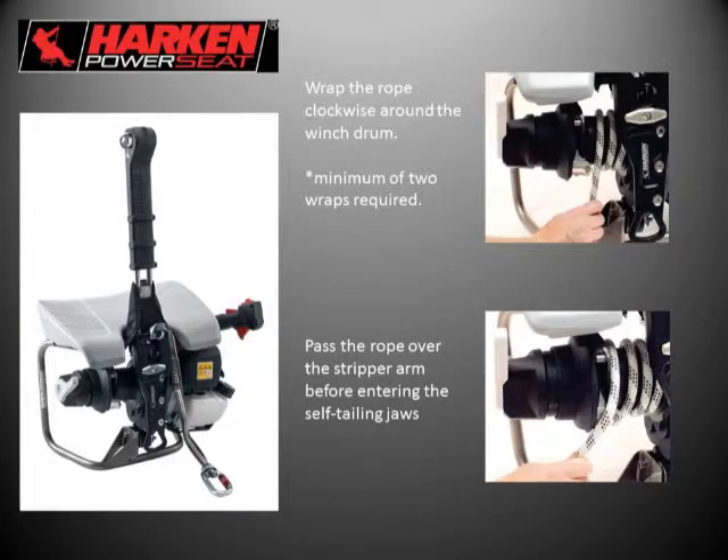As the rope comes past the fairlead and engages with the winch, all capstone winches wind clockwise — always clockwise. If wound incorrectly, it will not operate correctly; it will simply reject the rope. We recommend a minimum of two wraps on the drum. The entire purchase of this system is friction-based, so the rope advance system works by friction with the drum. I like to use three wraps as my benchmark — add a wrap for more friction, remove one for less. On the last wrap of the drum, the rope comes over the stripper arm, which sets it up to enter the self-tailing jaw in a properly aligned manner.